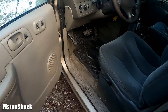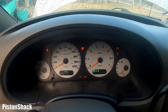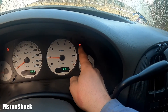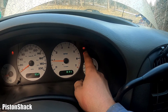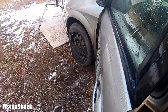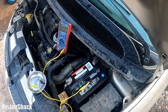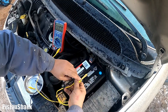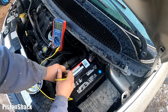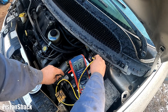Let's start the engine and see what charging voltage we get from the alternator. Keys on, we prime, and crank it over — engine fired right up. It's idling and as you can see the battery light is illuminating, telling us we have a problem with the charging system. We're running on the battery. Let's check the charging voltage at the battery post — we have 12 volts. Alternator is not charging. Not good.